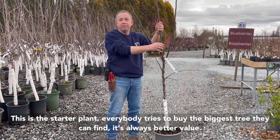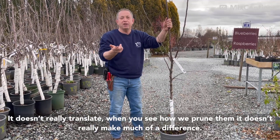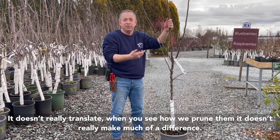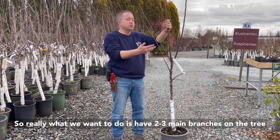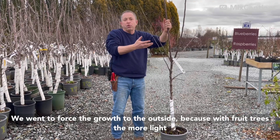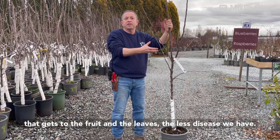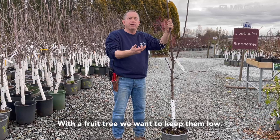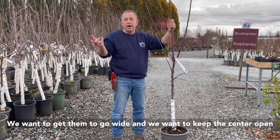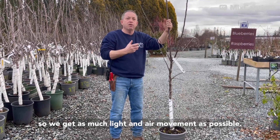Everybody tries to buy the biggest tree they can find thinking it's always better value, but it doesn't really translate, because when you see how we prune them, it really doesn't make much difference. What we want to do is have two to three main branches on the tree. We want to force the growth to the outside, because with fruit trees, the more light that gets to the fruit and the leaves, the less disease we have. So with a fruit tree, we want to keep them low, get them to go wide, and keep the center open so we get as much light and air movement as possible.